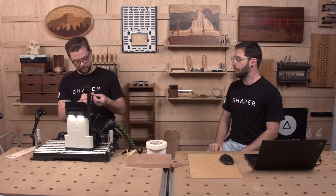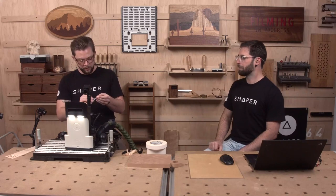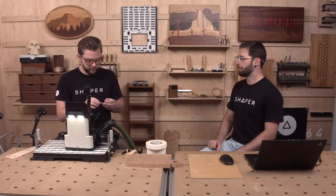All in all, not too shabby. Using a little sanding stick to knock off any fuzz that'll get in our way. The sixteenth-inch bit we're using is a straight flute cutter, so we don't get as much chip extraction, but the trade-off is we get a little less fuzz on the grain.